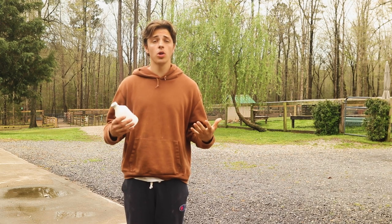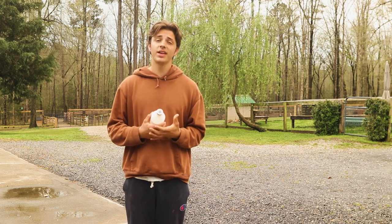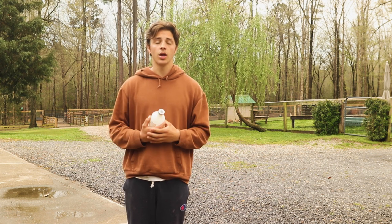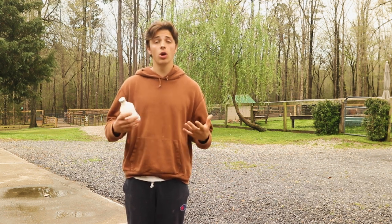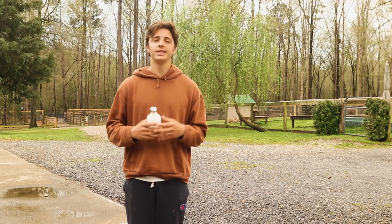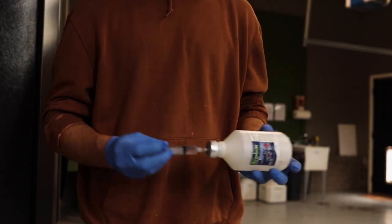We just ran a fecal on Wanda and her parasite count was a little bit high. The primary parasite I saw was haemonchus. The medication we use to treat haemonchus is ivermectin — it also goes by agrimectin, or what we have here is noromectin. There are a couple of different name brands but it's all the same medication. It's an oral medication and the dosage is 1 cc for every 25 pounds. Wanda is around 75 pounds, so we're going to draw up three cc's to dose her with.